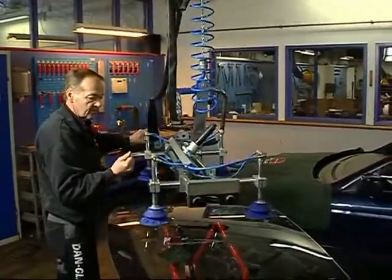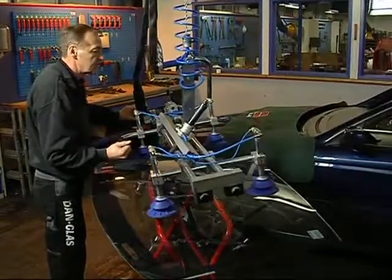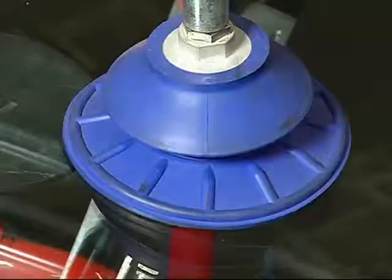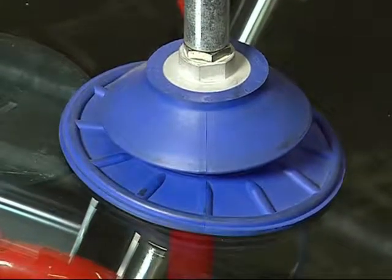The windscreen lift is placed over the middle of the windscreen, then sunk slowly down to the glass. The suction cups are attached using a vacuum, which is done like this.